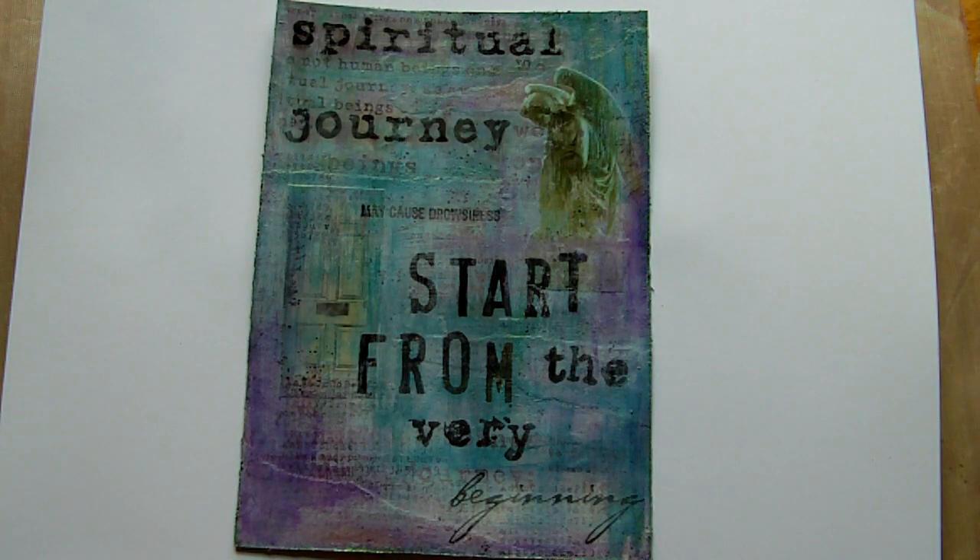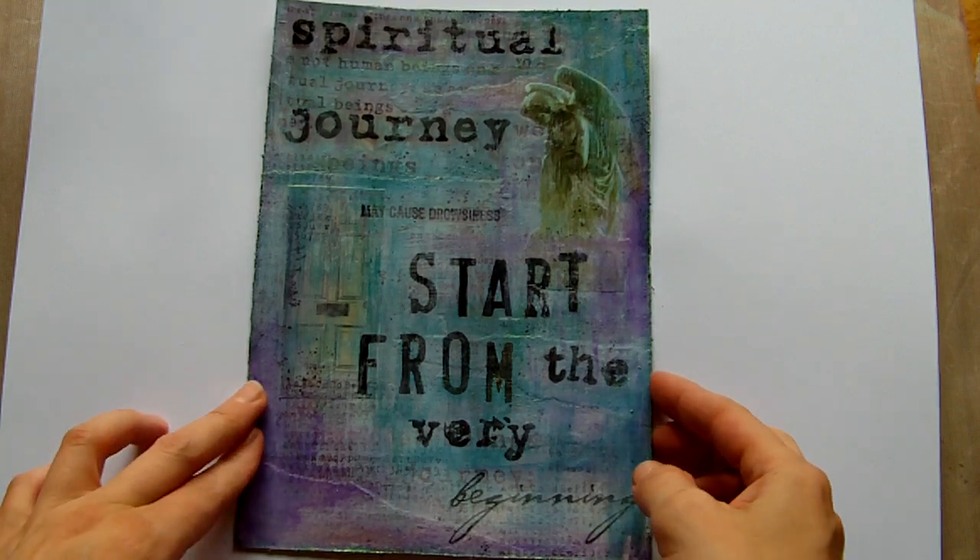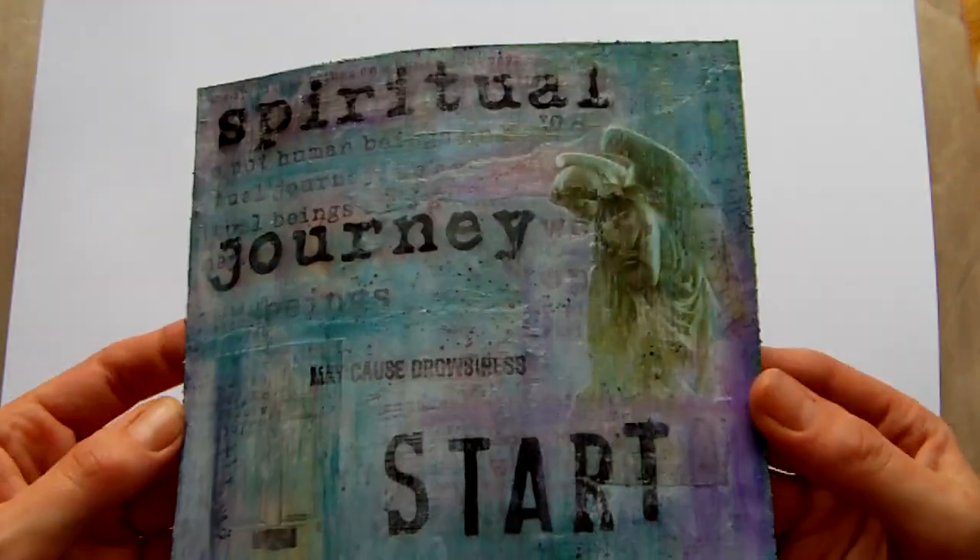Hi everyone, just a quick video today to share with you my latest mixed media loose leaf journaling page, and this is what I've created.